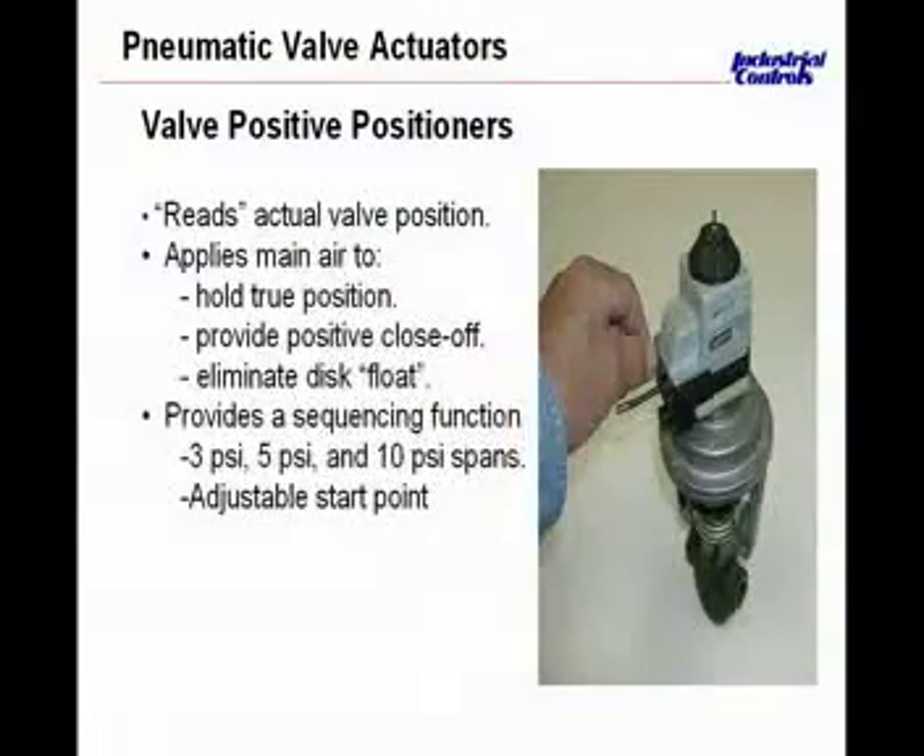The branch line would come in here, and you also have available full main air pressure coming into this positive positioner, to say if I'm not at this 50% position, the positive positioner says I need to be at 50% because the controller is telling me to. It will then take the full 20 pounds of air and either push up or pull down on this valve actuator to make sure that the valve is at 50%. It can actually be dialed to start at 3, 4, or 5 pounds, and then the spring range of the actual valve actuator will take over from there.